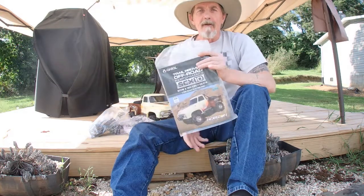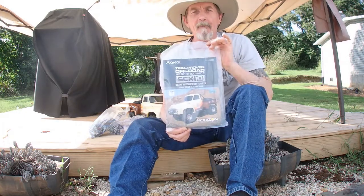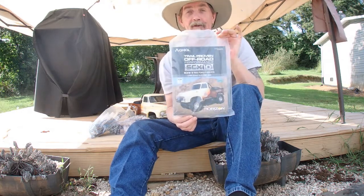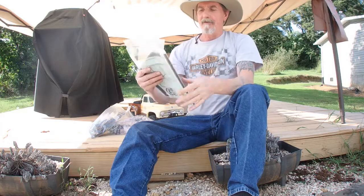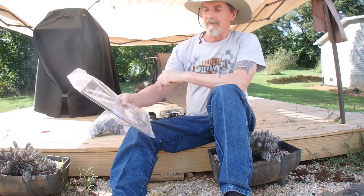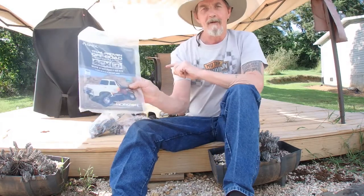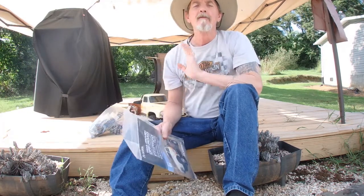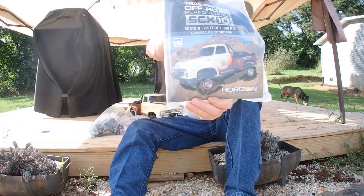I'm going to do a quick rundown on it anyway. We got this right here and we've had it for probably a couple weeks now. I actually bought it for my wife. Had a pretty good sale on them — too good of a deal to pass up, pretty good discount. It is the Axial SCX10 II 1955 Ford F100 ready to run. She fell in love with that body right there so I got it for my lovely.